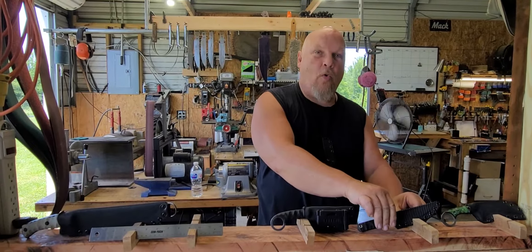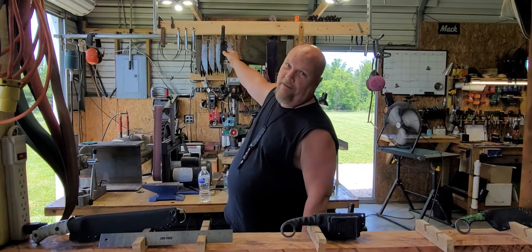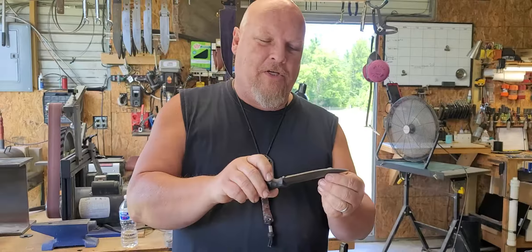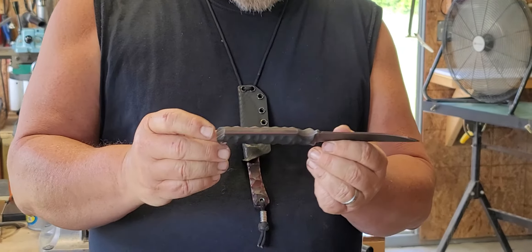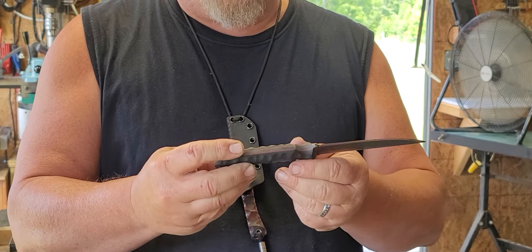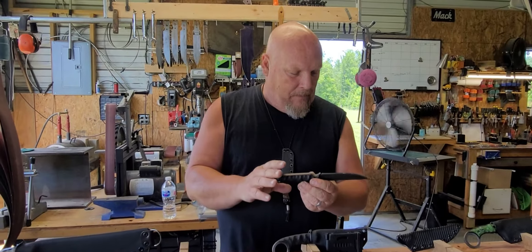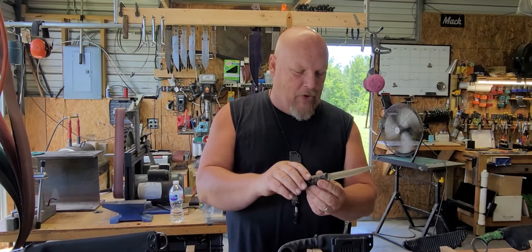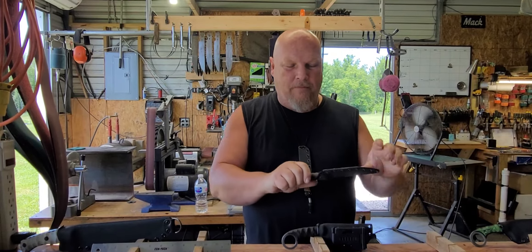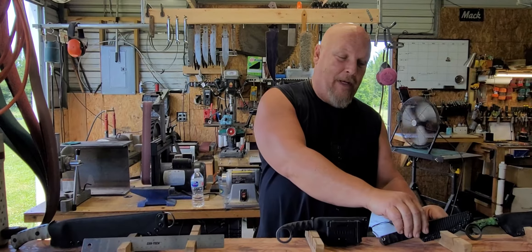The next one is our Quaken — the big boy. Very slim line, Japanese style here. 9.5 inches overall, 5.30 inch blade. This one is in 10.95 with a black stone wash. We also offer this in 80CRV2, acid etched — 5 inch blade, 9.5 inches overall. Very slim. This one is decked out with a carbon fiber kydex. This one is $140, available now on our website.